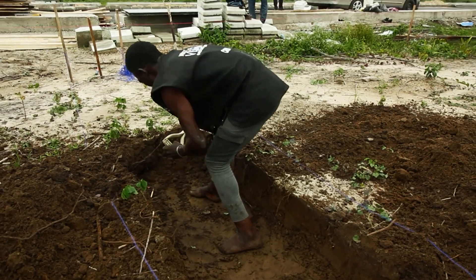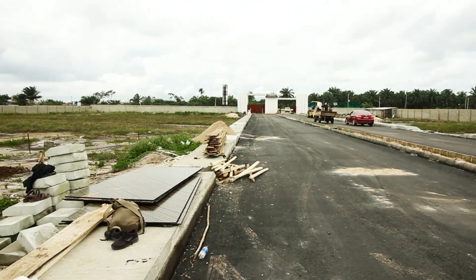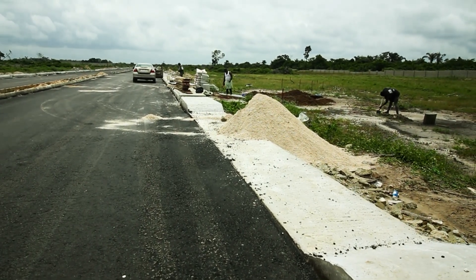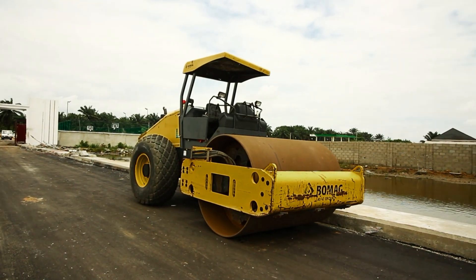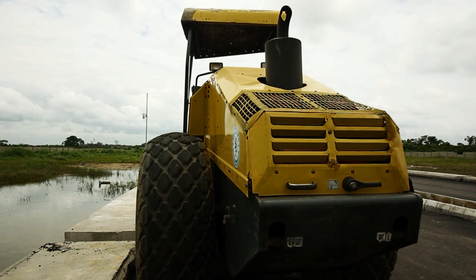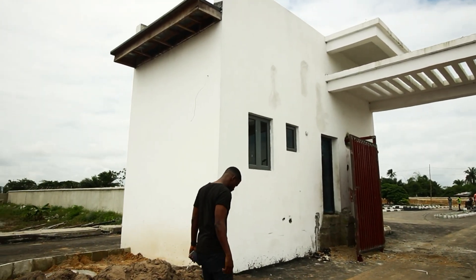The first stage of the build is trenching and getting the site ready for all the foundation works. We're moving quite fast on this one. We have our carpenters doing formwork and the iron benders doing reinforcement. The entire building is going to sit on about 60 square meters, and behind it we have a water tank and a septic pit to service the entire building. This is an empty piece of land and we're looking to do an amazing job.